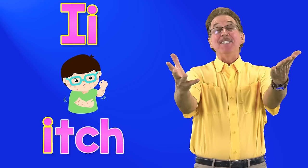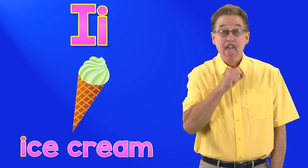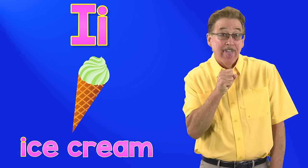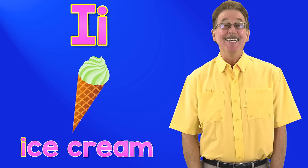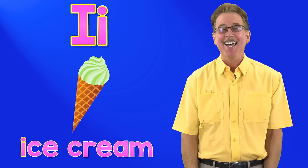I says i, itch. It's fun to sing and sign. I says i, ice cream. Ice cream, ice cream. I says i, ice cream. It's fun to sing and sign.